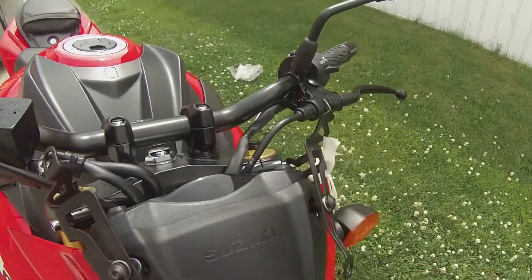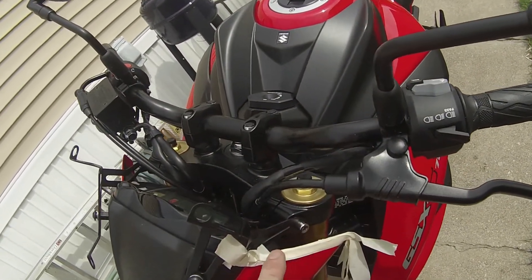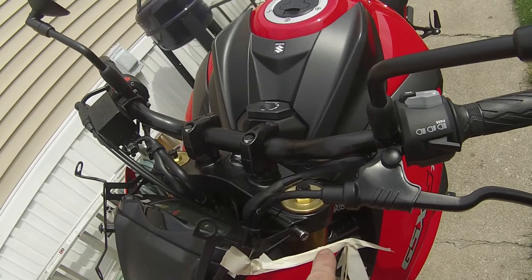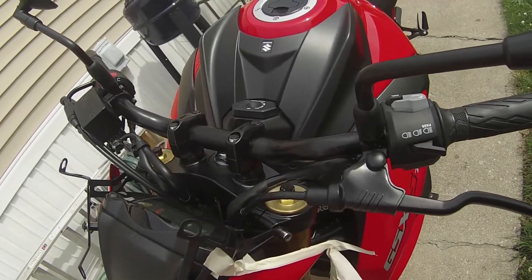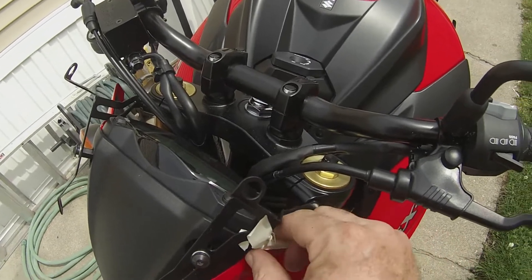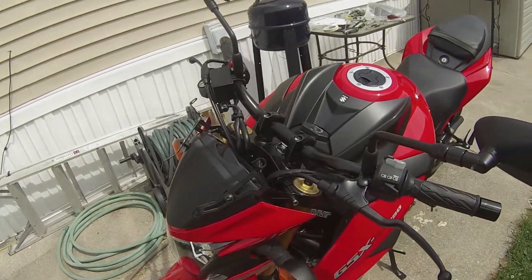When you tighten down your nuts for your triple tree, make sure you put a lot of tape on. If you don't take this off first — and I don't see how you could — I would put a lot of tape down here so you don't scratch your fairings. I mean a lot of layers; you can't use too much. It's better safe than sorry. When you tighten them down, keep looking to see if you're ripping through the tape, so that way when you get done you don't scratch your fairings.